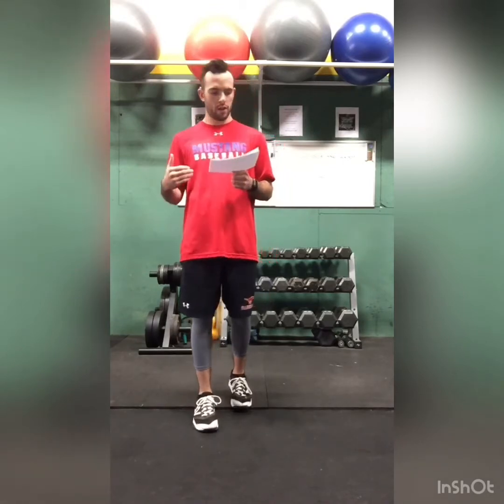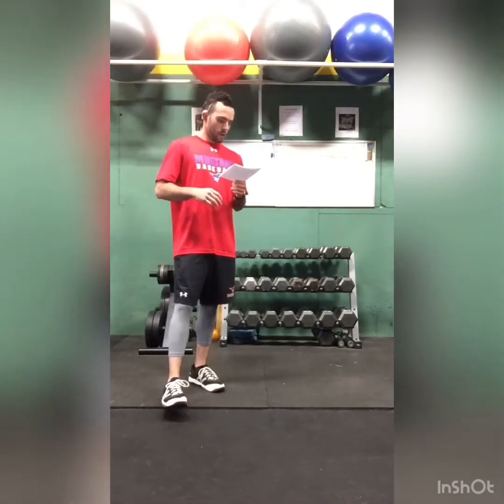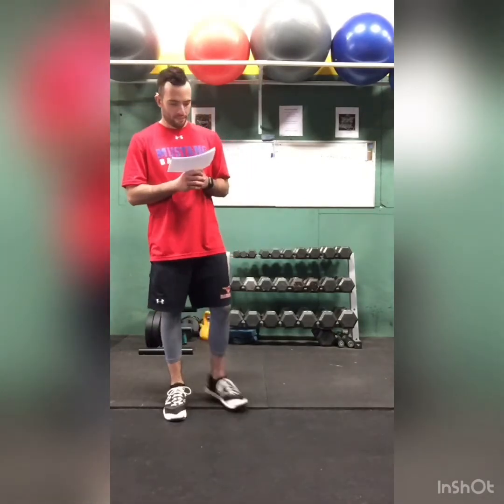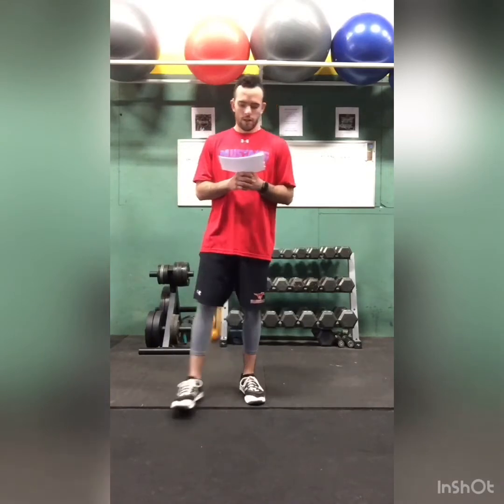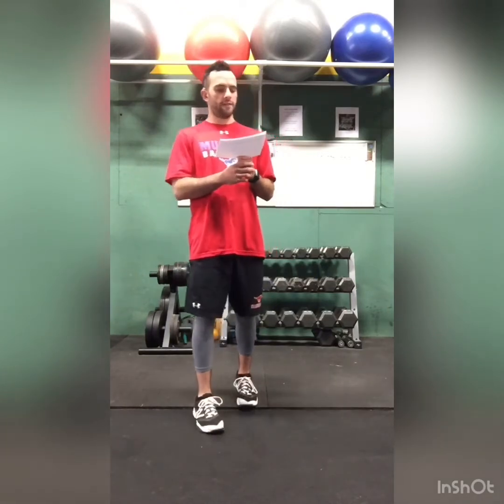The next exercise we're going to do is bear crawl — it's a lateral bear crawl, going back and forth. We're going to do it for 37 seconds. Then we're going to move on to mountain climbers — we're going to do 42 reps.